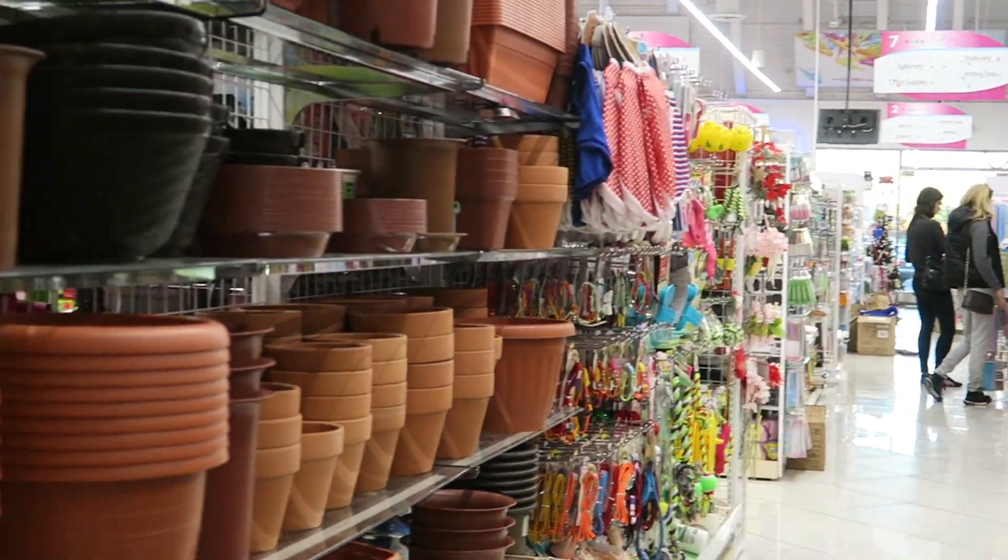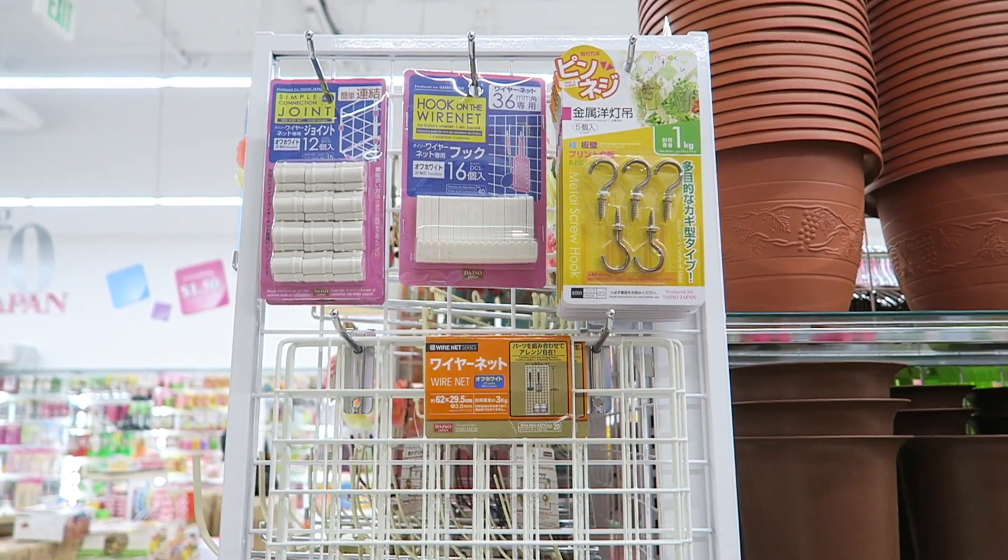We're gonna need a few things for this project. One of them is this wire net from Daiso. If you are not familiar with Daiso, it's basically a Japanese dollar store that we have here in the States, and everything is $1.50. I found this wire net at the garden aisle. I believe it might come in other sizes, but I'm not sure. I just picked two of these up.